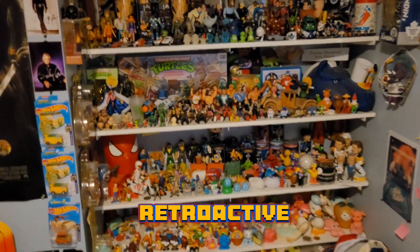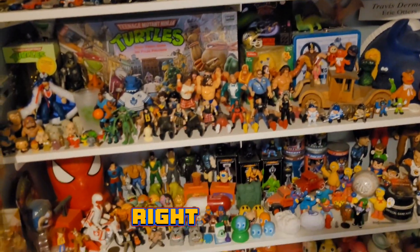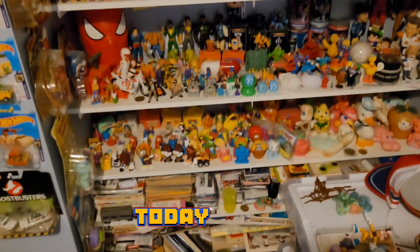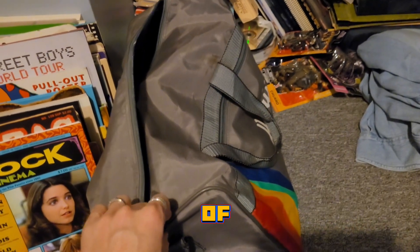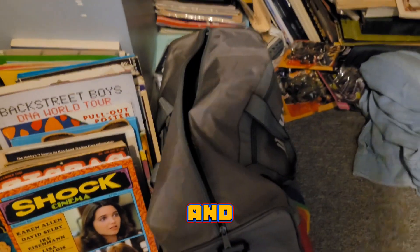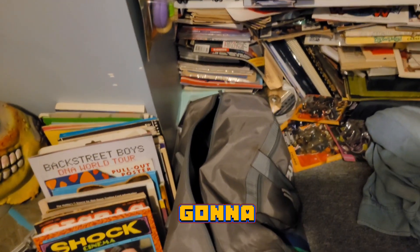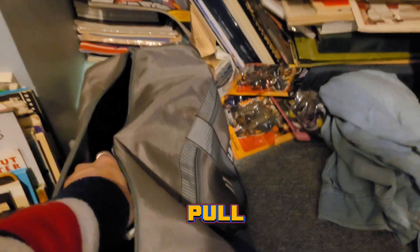Hey guys, welcome back to Retroactive Mart. I'm downstairs in my collection room right now and I figured I'd do a fun little video today, just something different. In this bag I've got all kinds of recent retro finds, and what I'm going to do is reach my hand in there, pull something out, and we're gonna see what it is and talk about it. So let's see what we find!